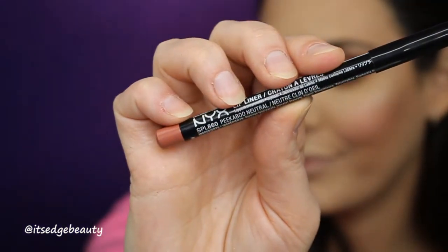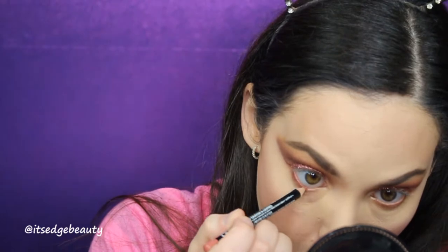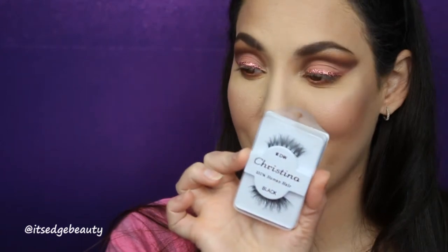Now I am going to line my waterline with a pink lip liner — I don't suggest this, but if you want to do it, do it at your own risk. I'm using the NYX lip liner in Peekaboo Neutral, which I'll also line my lips with later. Now I'm just gonna throw on some mascara, and I'm using the Christina Demi Wispies lashes, which I get off Amazon. We'll be right back for the lips.